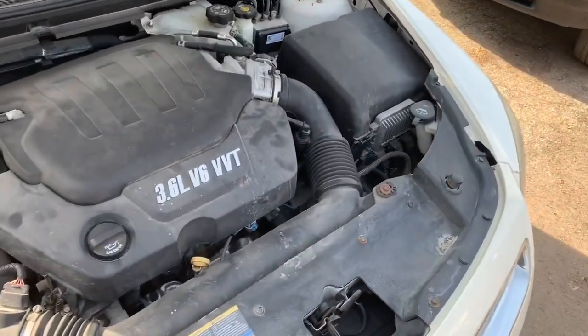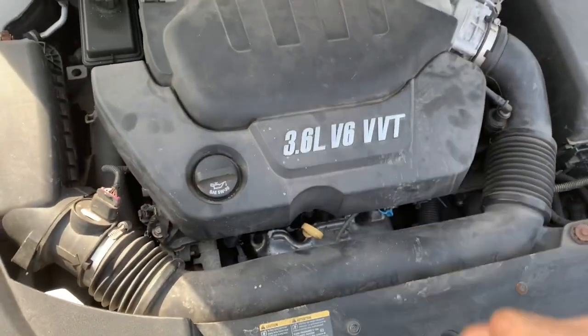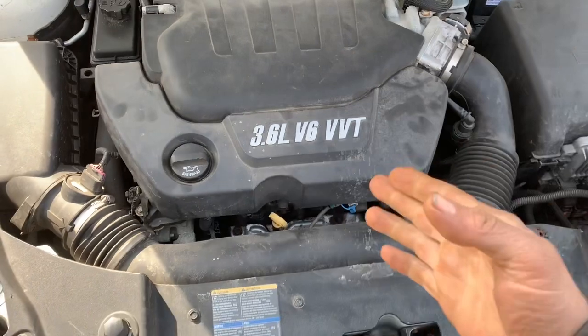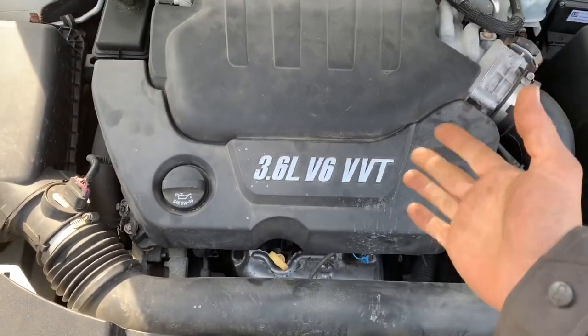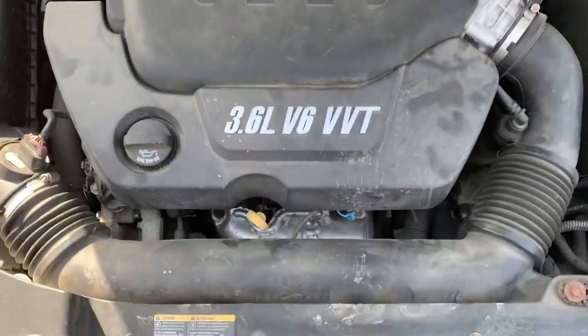What we're going to do in this situation is quite simply remove the O2 sensor before the catalytic converter, and we're going to stick an air pressure gauge — like a compression gauge — inside the hole. We'll start the engine up, and if the needle moves at all, we've got blockage in our system.